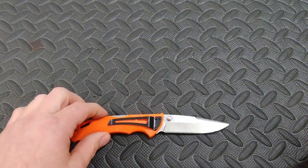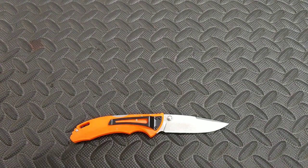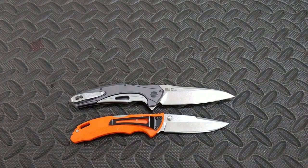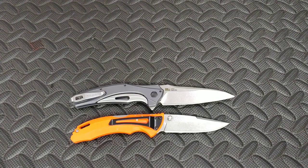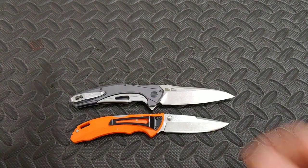We will do a couple of size comparisons very quickly. Here is the Kershaw Bare Knuckle. And then here I got another Buck — the Buck Marksman.